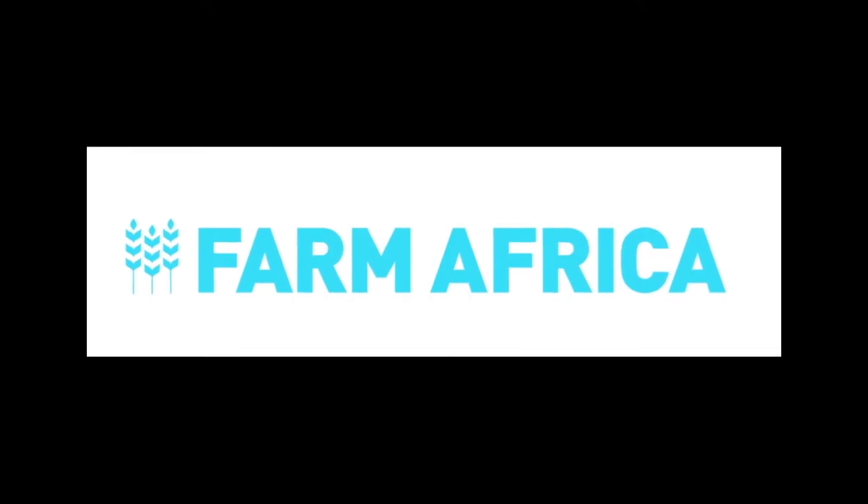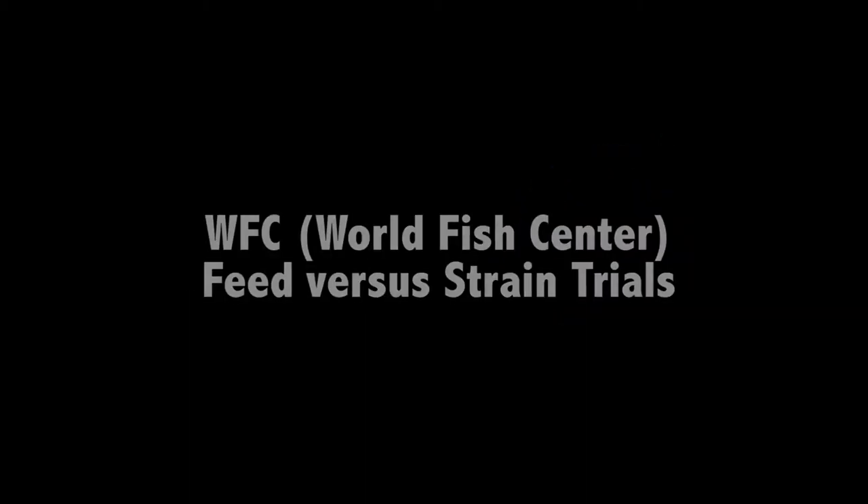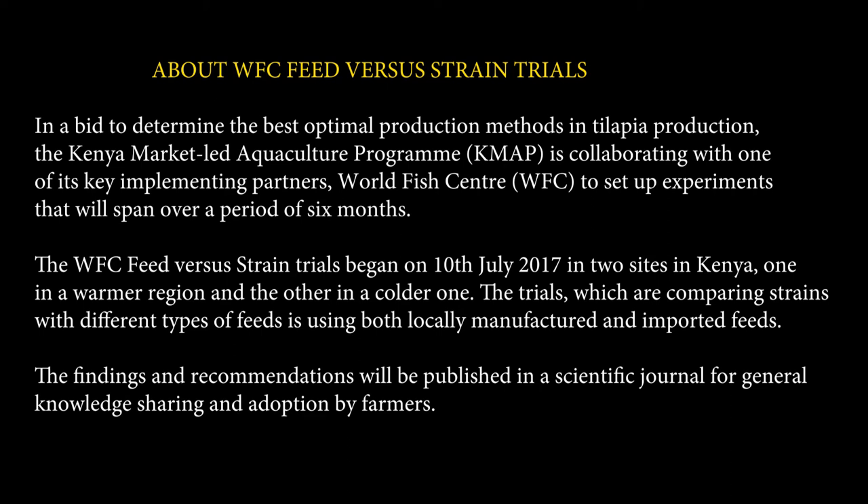Thank you very much. We are doing two main activities: sampling and water quality. On sampling, we do it once a week, mainly to see the growth rate.